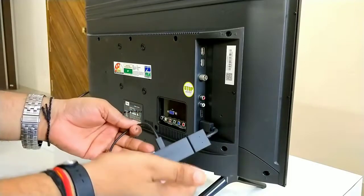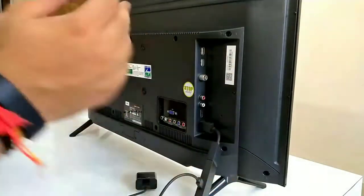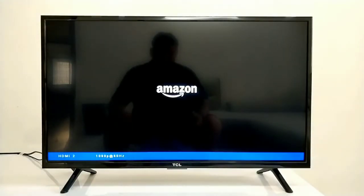Now we have to do the software setup. We have connected the Fire TV Stick under the HDMI 2 port, so you have to select the source on your TV. I select HDMI 2 as the source, and then you have to look for the Amazon logo. Our Fire TV Stick has started.